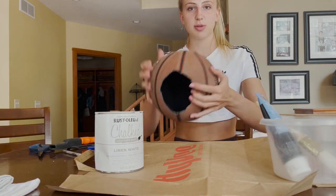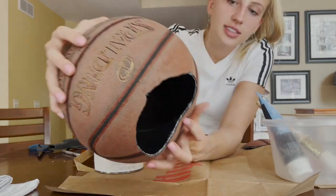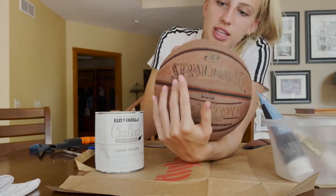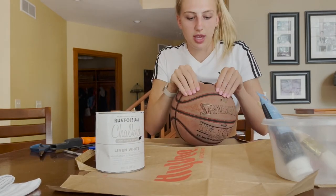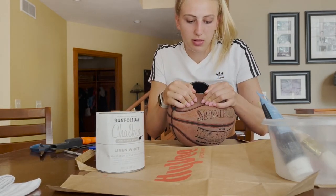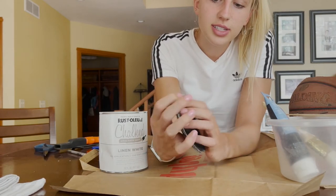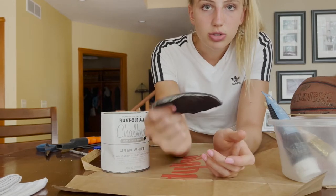If you've ever wondered what the inside of a basketball looks like, this is it. We've got like three layers of rubber here, which means it's a heavy-duty basketball. There's this additional layer — I don't even know what that is. We've got different layers of rubber. Kind of interesting.